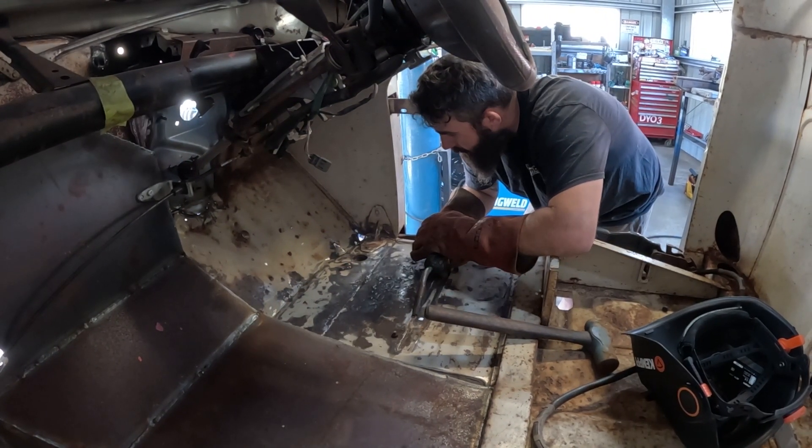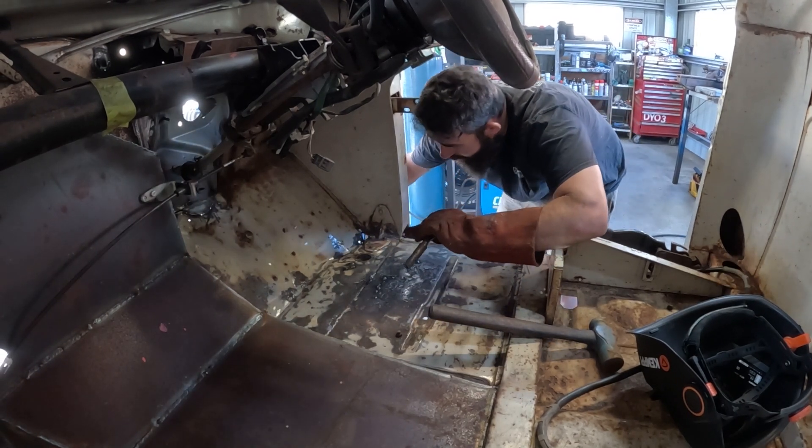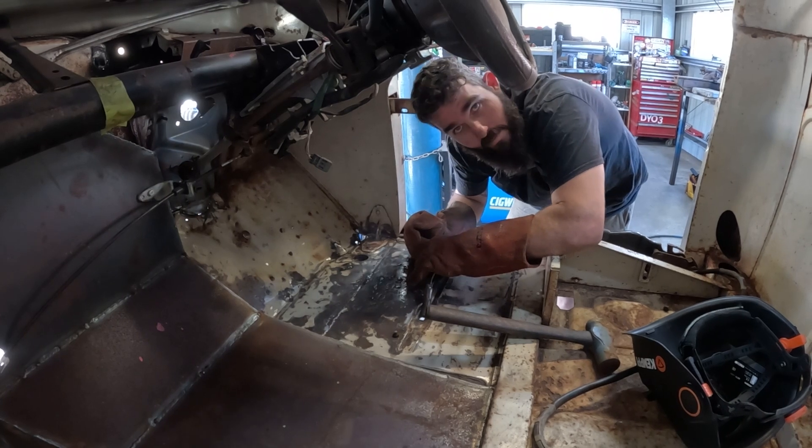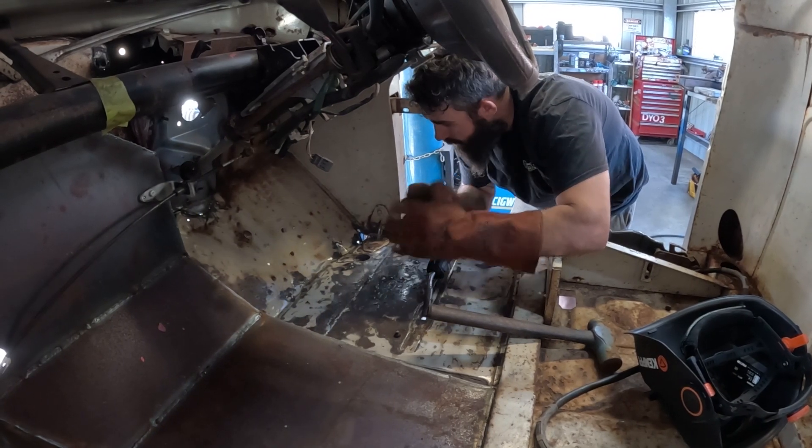Yeah, that worked a treat. Now I just got to work out how I can get the brass to the back of the panel and keep nailing these weld holes up — and this floor will be done pretty quick hopefully.